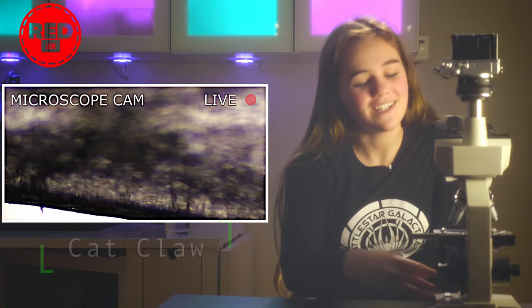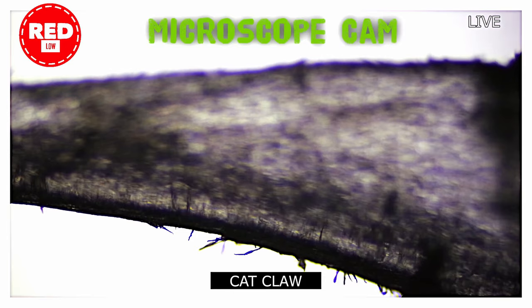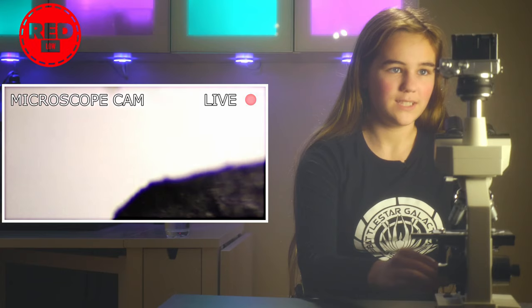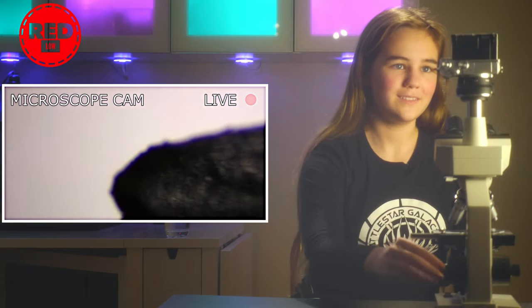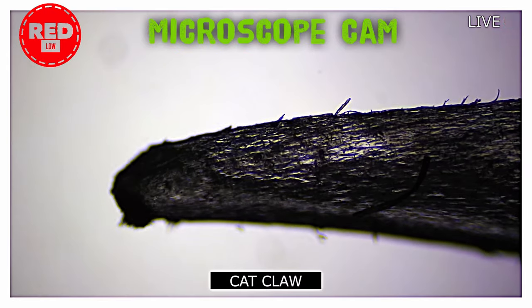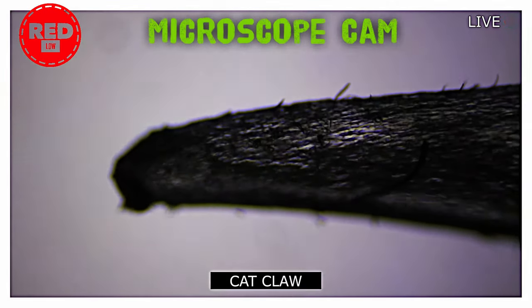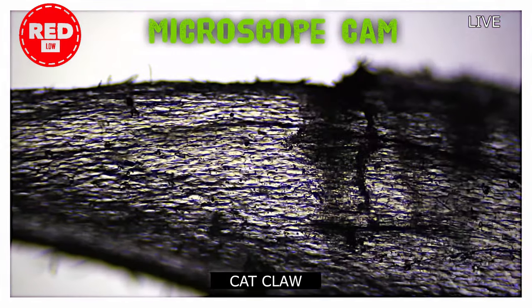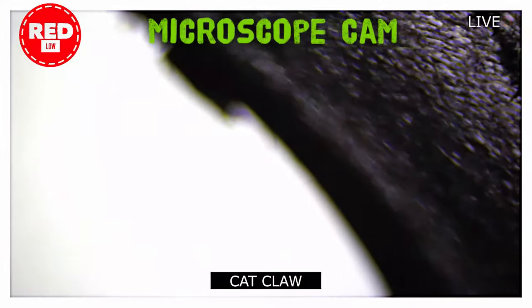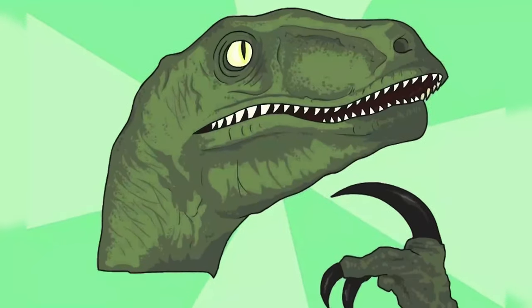Oh no. That's hairy! I didn't think a claw would be hairy, but it's hairy. It is very hairy, actually. There's the tip. Wow — it looks like a dinosaur. That's so cool!